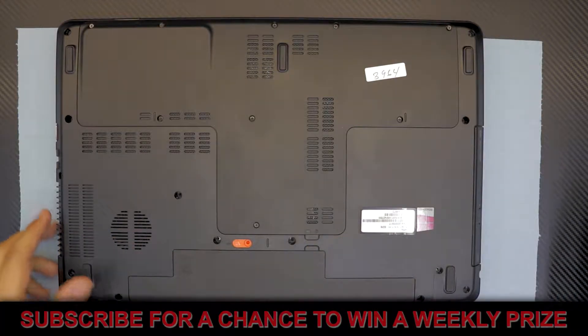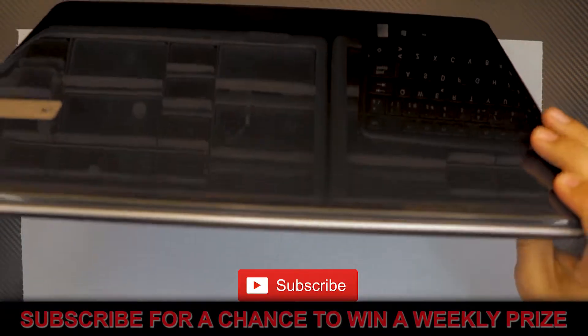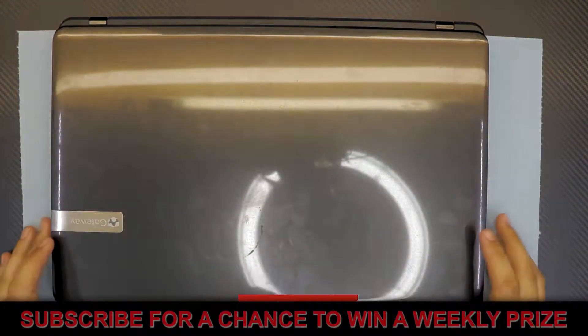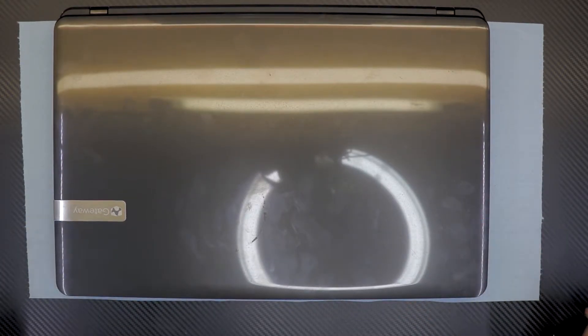Alright guys, I hope you liked this video. If you did, give it a thumbs up. If you have any questions or requests, leave them in the comments and I'll try to answer them as soon as I can. Thanks for watching — until next video!